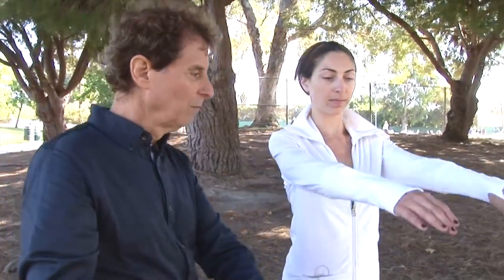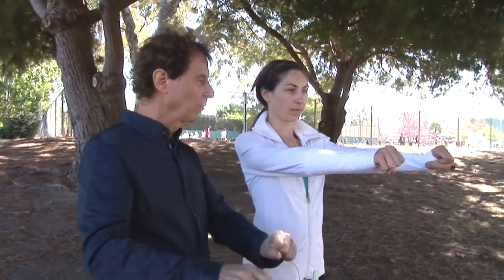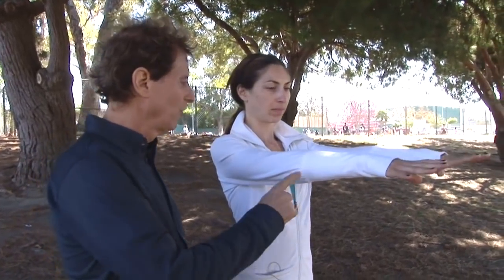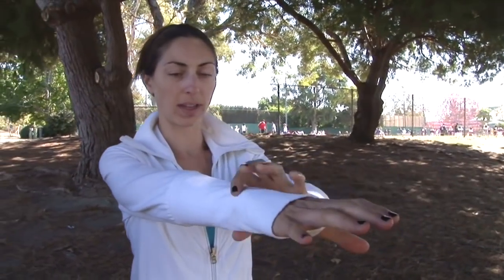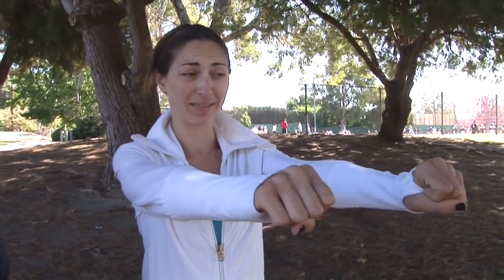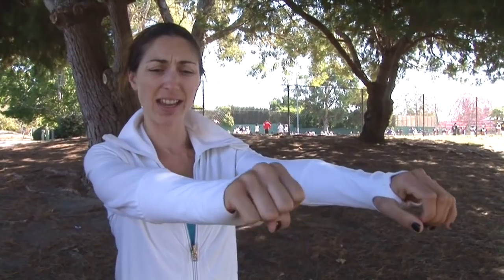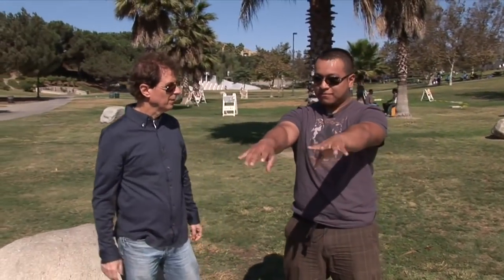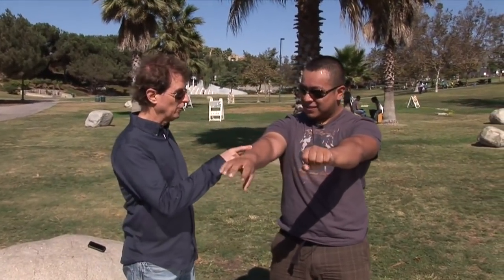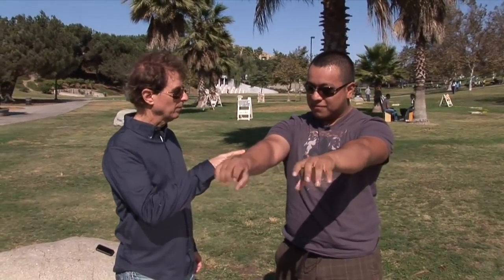Okay, now how do the sides feel compared to each other? Open and close them a few times. How's this side feel compared to that side? I guess... not as tight? Yeah, not as tight. Would you like me to work on the other side? Sure. How does this side feel compared to the other side? Open and close them a few times. A little bit better.